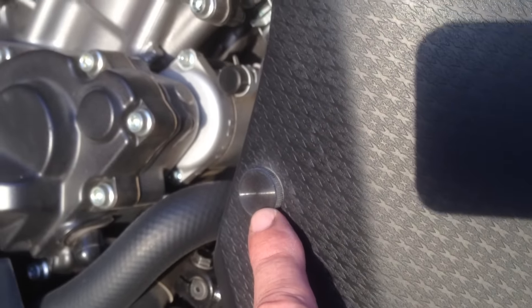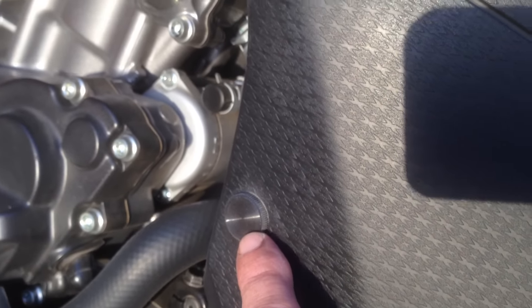Various screws had to be replaced with plastic cap Allen caps. I can take that off without a tool. I even removed the front fairing piece — it's not necessary to keep on because there's velcro under there for faster servicing.